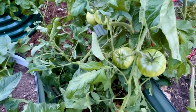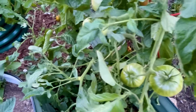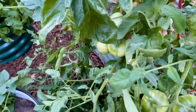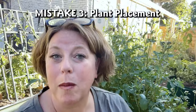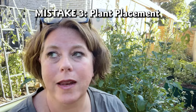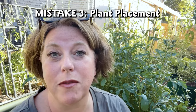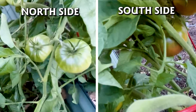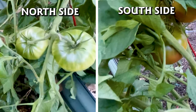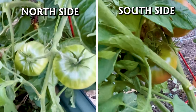I went away for about 10 days and came back to find all this growth at the bottom, which means the fruit that is there is not getting light or air, so it's not ripening very quickly. When I moved my tomatoes from one side of the yard to another, I didn't account for the fact that the sun would be in a different location and it would affect them more than I thought. That south side evidently gets significantly more sunshine than the north side.